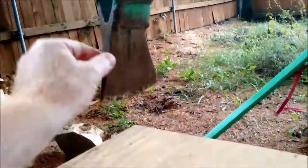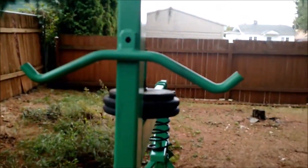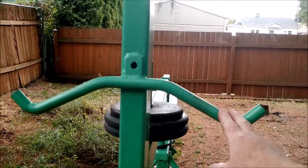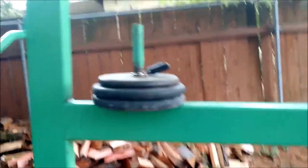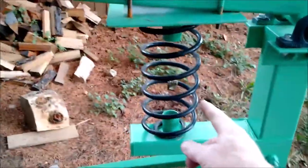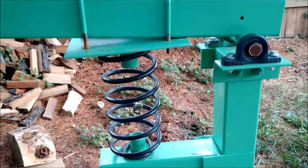Military surplus axe head. Arm curl bars off of some athletic equipment. 30 pounds of weights — could add more. Rear coil spring out of a 1991 Mercury Grand Marquis.